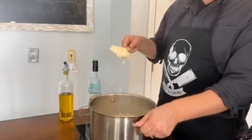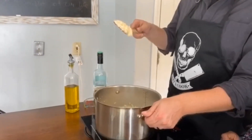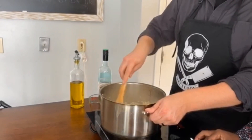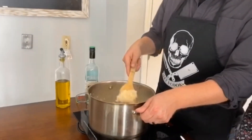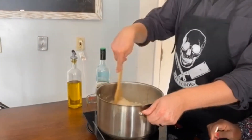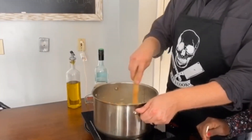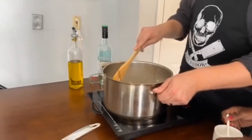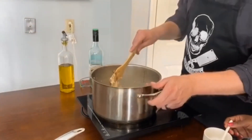The rice is getting to that consistency you almost want. There's still quite a bit of moisture in there, but we're gonna start seasoning it up — we haven't added any salt and pepper at all yet. You can add anything you want: garlic, some thyme, rosemary would be nice. But we're gonna make these arancini balls, so we're just gonna keep it simple.